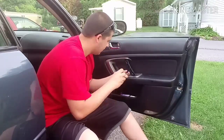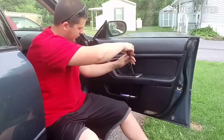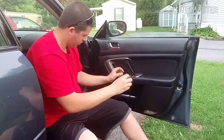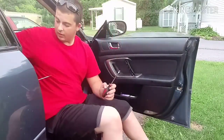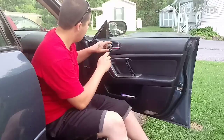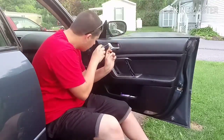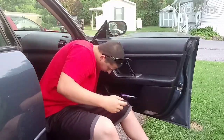Make sure you put your screws in a good spot so you don't lose them. Then you've got one on the bottom. You're going to need one more screw — pull your door hinge, there's a little tab up here, pop it out like that.